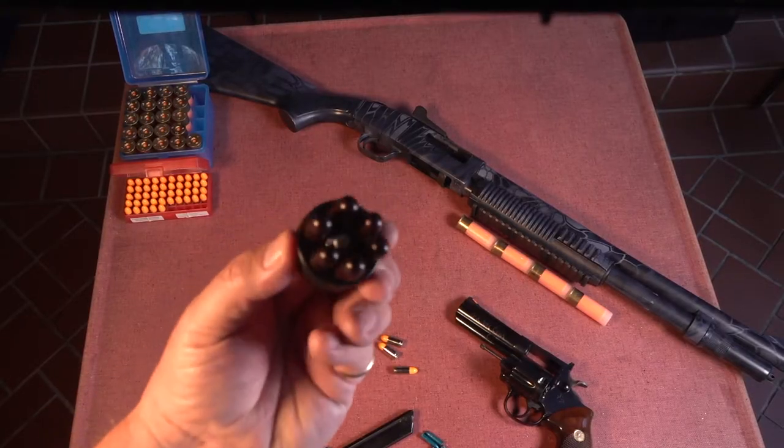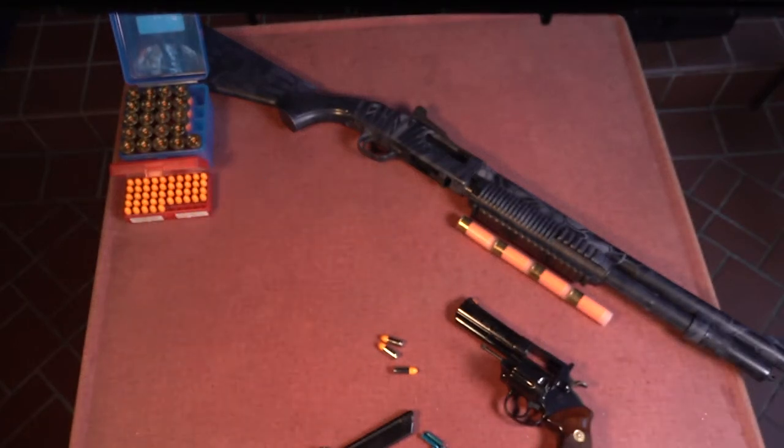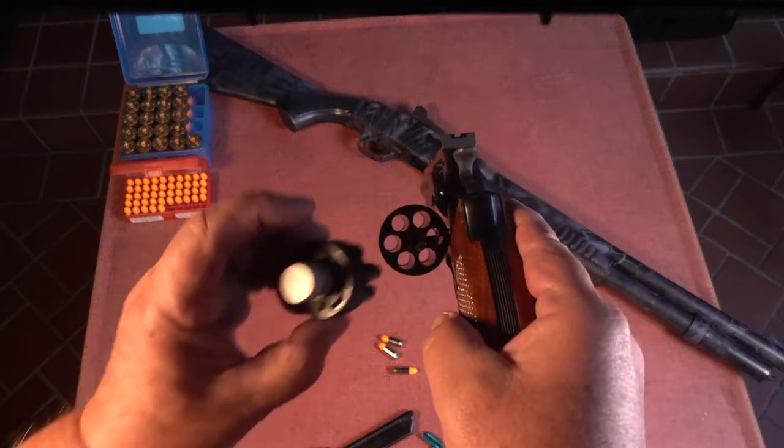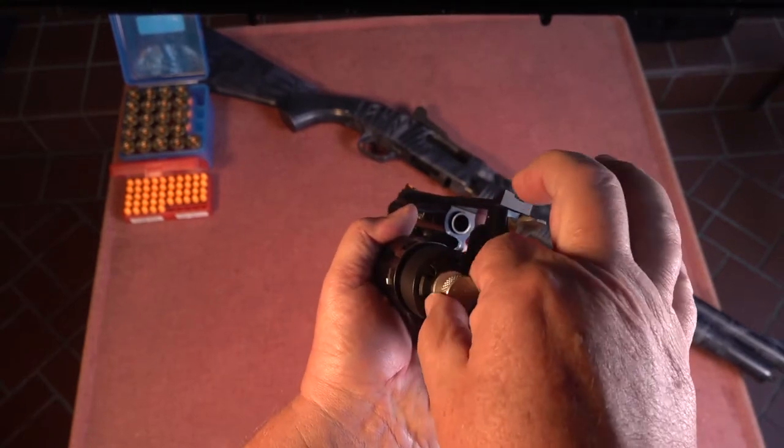Here's a revolver speed loader that is not a magazine at all, but is another type of ammunition feeding device. It does not utilize springs at all, but relies on gravity to feed the cartridges into the revolver cylinder all at once.